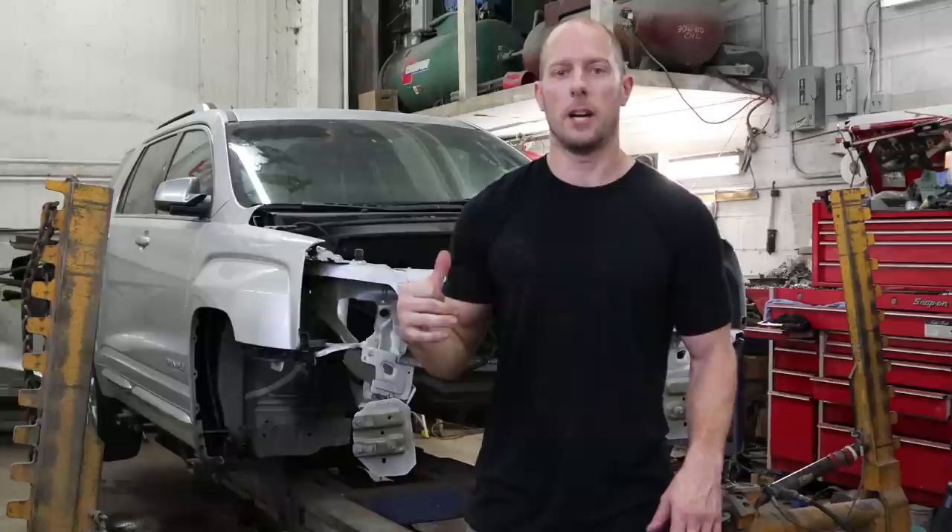We've got our terrain all clamped up to the frame rack, and I'm going to show you how to pull it.